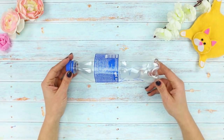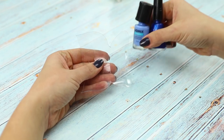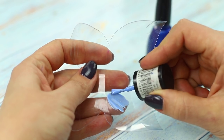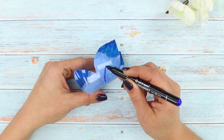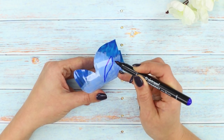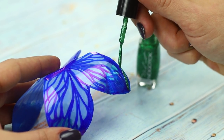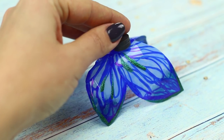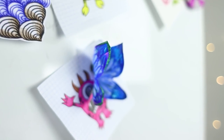Now you'll need an empty plastic bottle. Draw the outline of a butterfly on it and cut it out! Take some blue nail polish and paint the base of the butterfly. Paint the edges of the wings dark blue. Use a permanent marker to draw streaks on the other side. Add some bright green strokes. Glue a small round magnet to the base. Done! You can hang this butterfly on a board or on the refrigerator! It's so pretty!